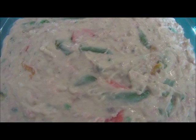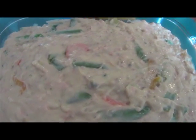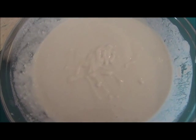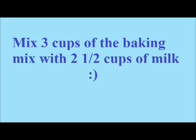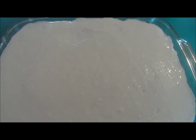I poured my mixture into my baking dish. In a mixing bowl, I combined my baking mix and milk. I spread my dough over the top of my pot pie mixture, and now I'm going to put it in the oven at 375 degrees for 45 minutes.